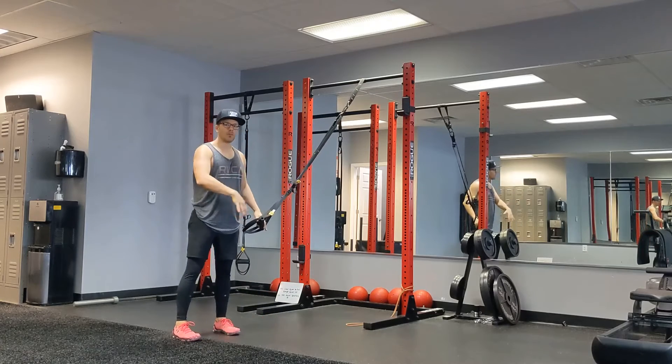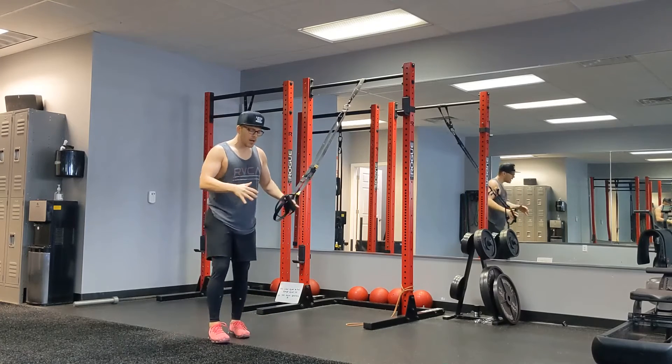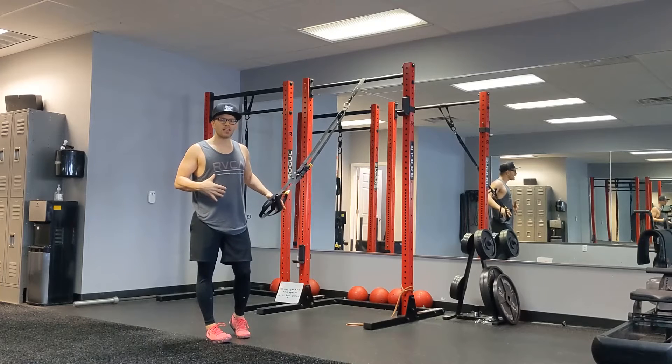You can see I am swaying a little bit back and forth — we want to narrow that down. We want to try not to rock. We want to have that great core stabilization.